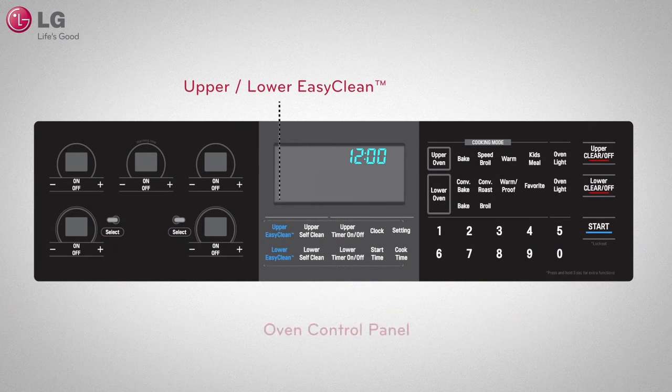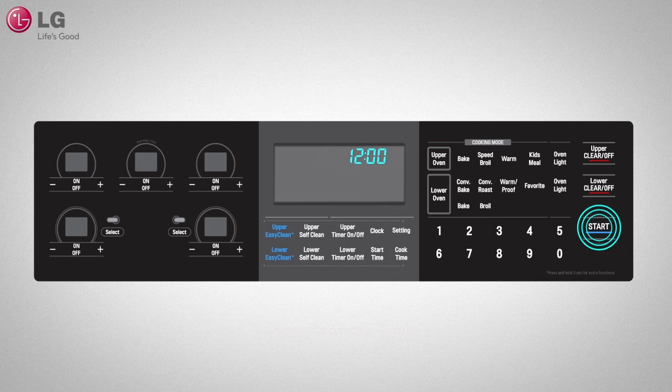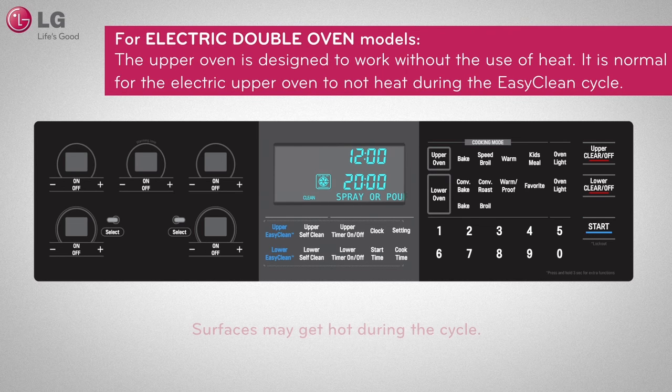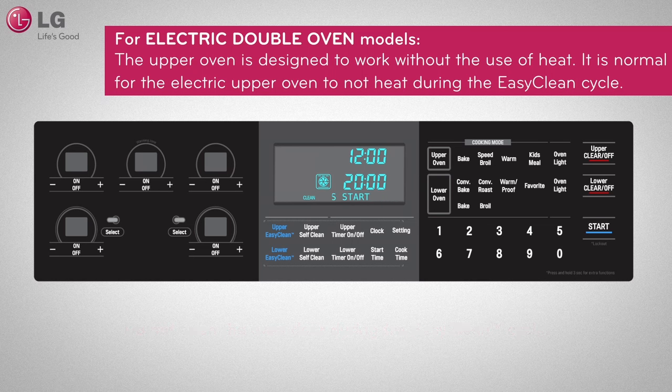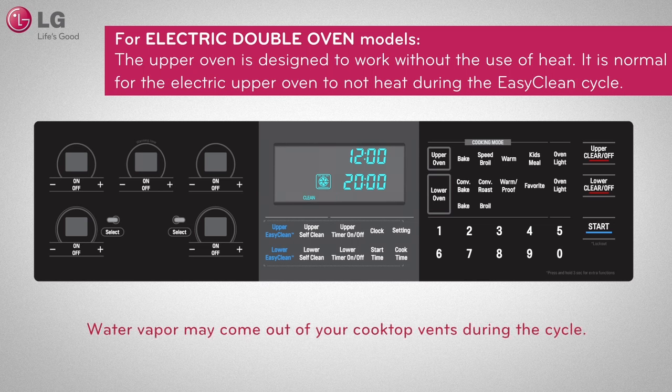Close the oven door, press upper or lower EasyClean, and then press Start. Surfaces in the oven will get hot during the cycle but will be cooled down once the cycle is finished. Do not open the oven door during the EasyClean cycle to ensure safety and maximum performance.